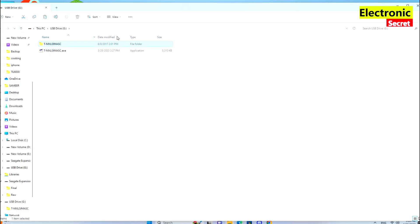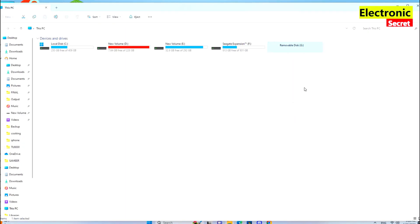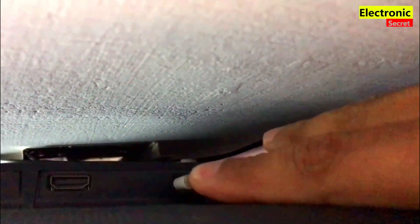Our USB is ready. We will eject it. Next step is to power off your TV from the wall socket and connect the USB drive containing the update file. I am attaching it to a USB port on the back side of my TV.